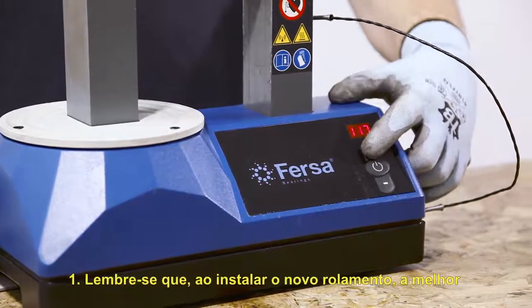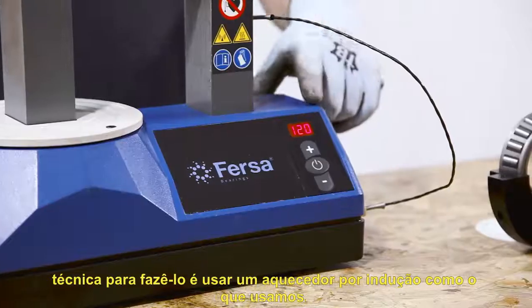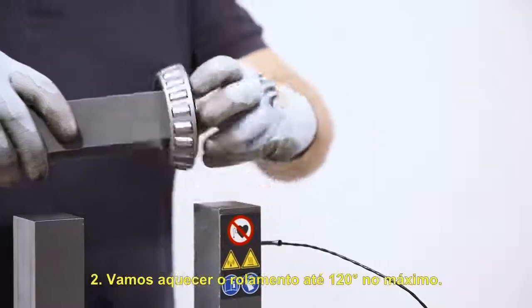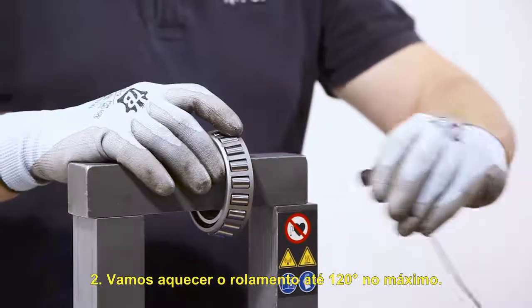Remember that when installing the new bearing, the best technique is to use an induction heater, like the one we use. We will heat the bearing to a maximum of 120 degrees.